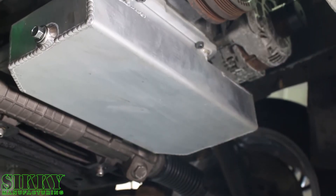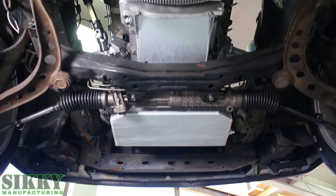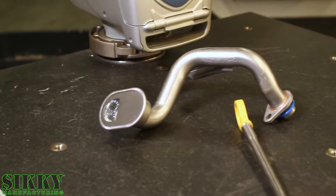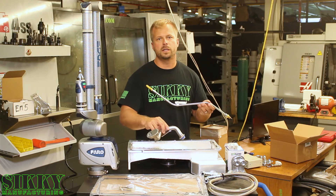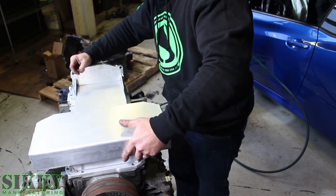To make this swap kit a complete bolt-in installation, we also designed this high-performance front sump oil pan that fits around the factory E30 front crossmember, requiring no cutting or welding. The kit also includes a CNC mandrel bent dipstick tube and dipstick, as well as this custom oil pickup tube, and a brand-new GM oil pan gasket, including all the needed hardware and components to bolt this pan to your LS engine.